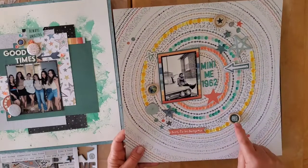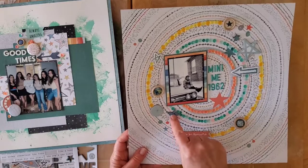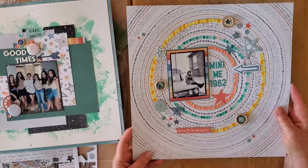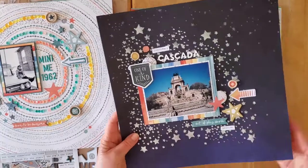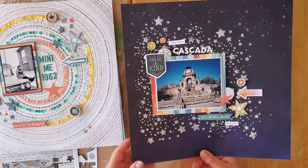I love this layout with all the little sequins around it, some wood buttons, some chipboard, along with what's already on the pattern paper. This was 'Mini Me 1962.'